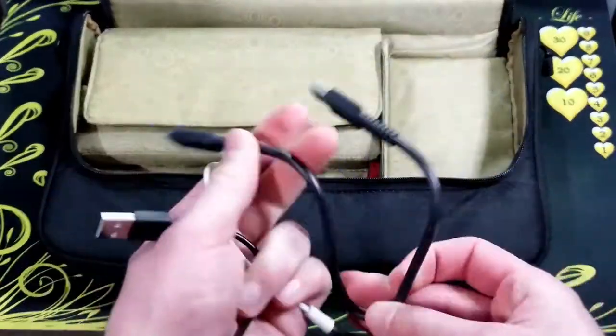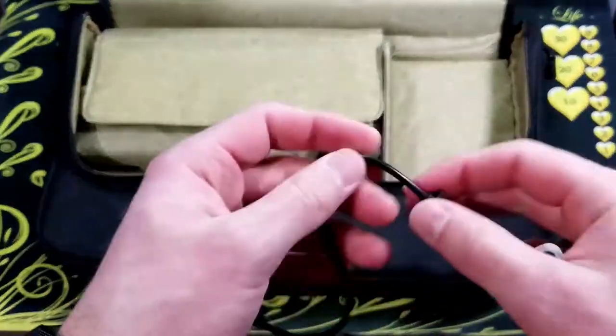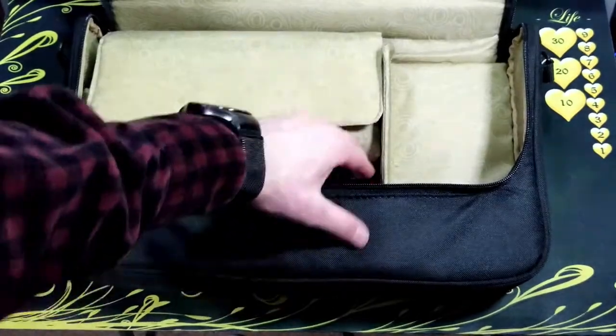I have a couple of cables here to use with the battery bank — a USB Type-C and then a micro USB. And then I have this headphone splitter.